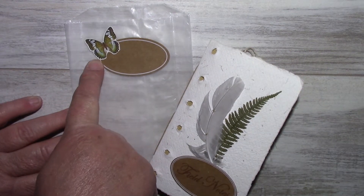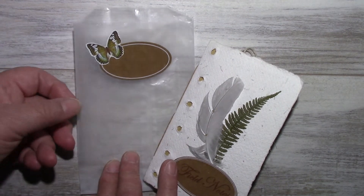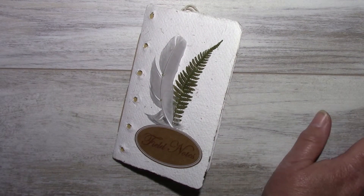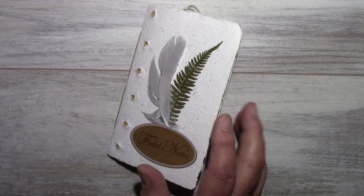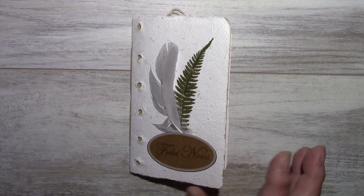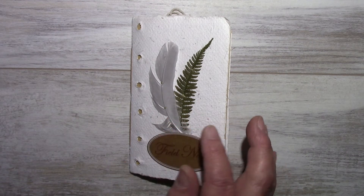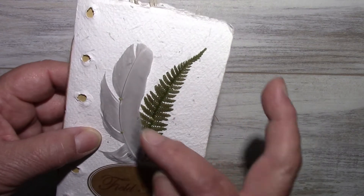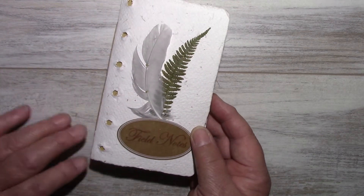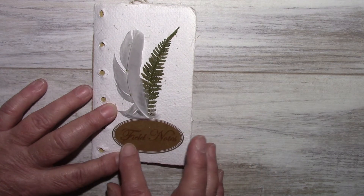This is from the Tim Holtz Botanical Cutouts Martha Stewart label. The notebook cover is made with handmade paper from a deconstructed journal and measures three and five inches by six inches. This is a dried fern leaf from my yard and a seagull feather, and it's sewn to the cover at two places — an idea I saw on Pinterest — with a label from Martha Stewart and stamped 'field notes.'